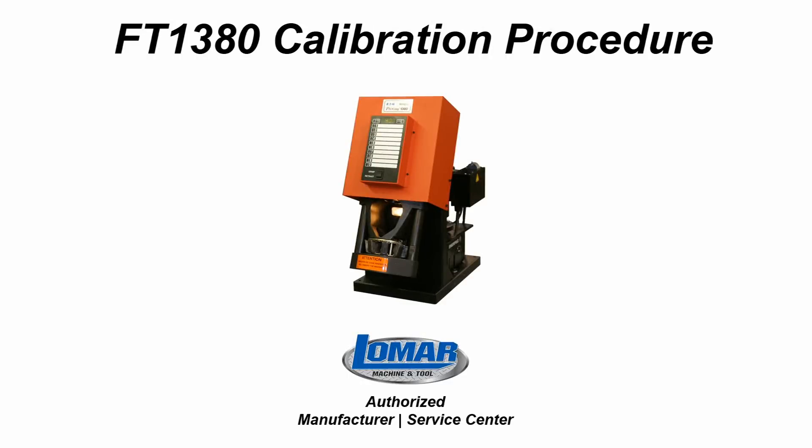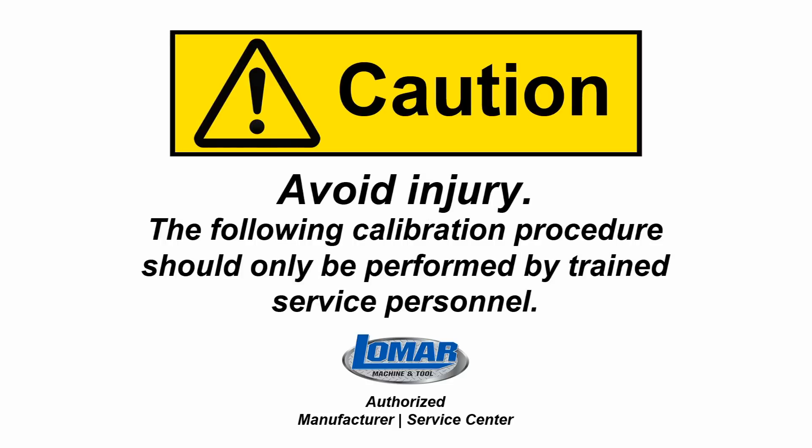Welcome to the Aeroquip FT1380 calibration procedure. To avoid injury, caution should be exercised. The following calibration procedure should only be performed by trained service personnel.